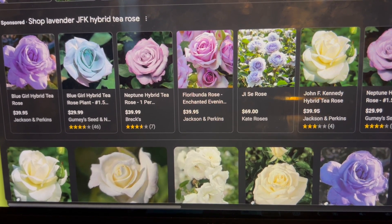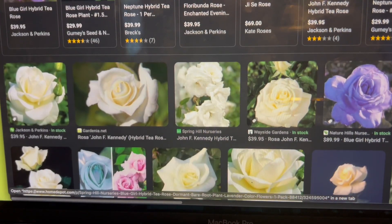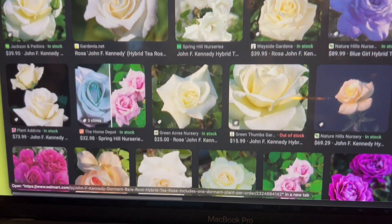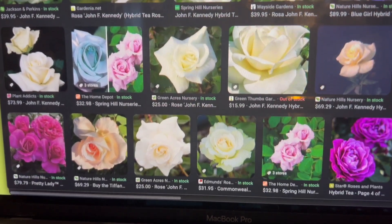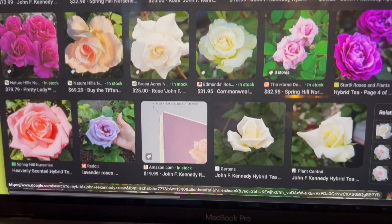These roses have been such a pain to try and propagate, but they're so beautiful and they smell amazing. But look at these prices — that is way too much to be spending on roses every single year. I could spend a thousand dollars on roses every year and it wouldn't be enough.